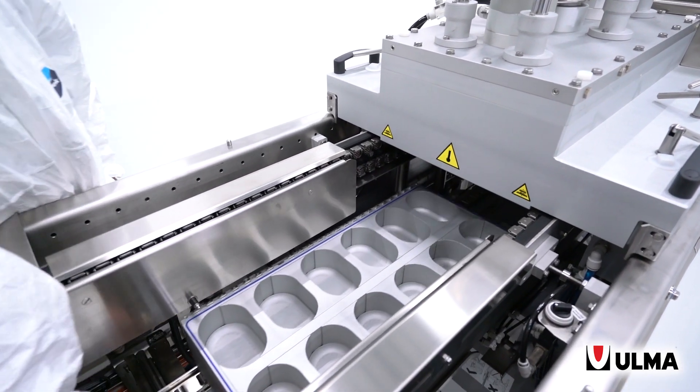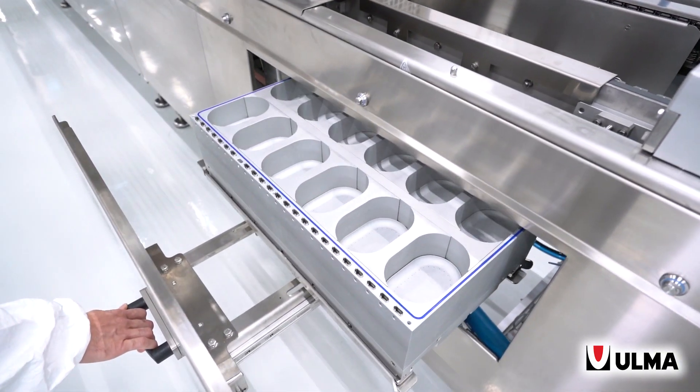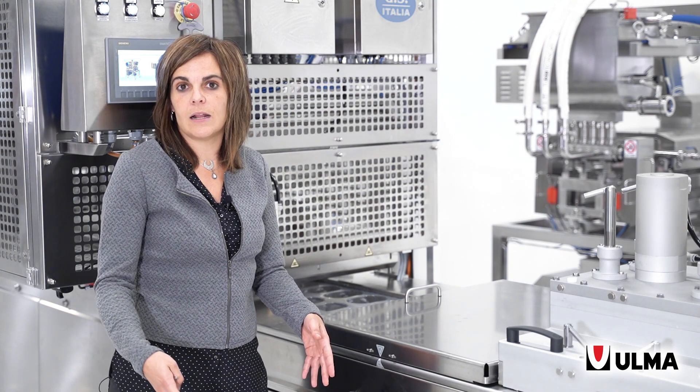In this case, the air change allows you to pull the forming box out to the side of the machine without needing to remove the side guards. This gives you full access to the forming tool so that, for example, you can change the height of the packaging.